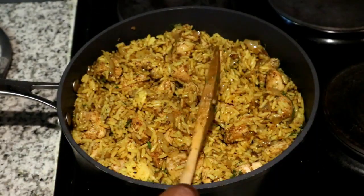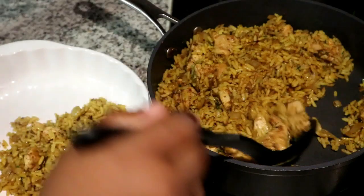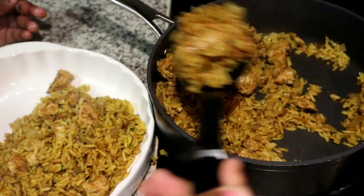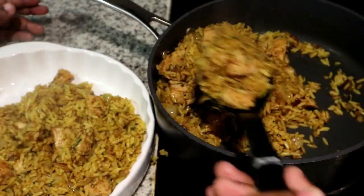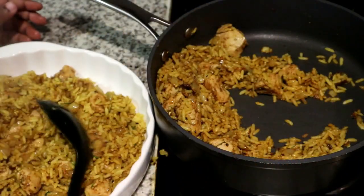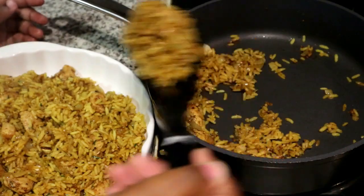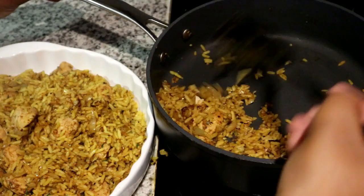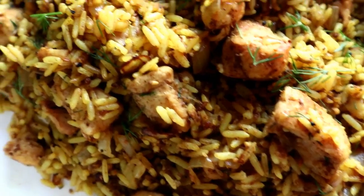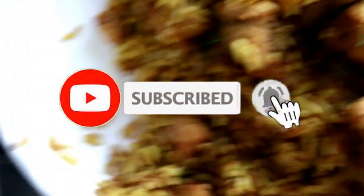Now I'm serving it onto my serving dish — you can serve it straight from the pot if you'd like. If you feel your rice is too dry, you can always add a little bit of soy sauce. I've garnished it lightly with some fresh dill. Thank you so much for watching this video — please don't forget to hit that subscribe button, hit the bell, comment, like, and subscribe. I'll see you next time, bye!